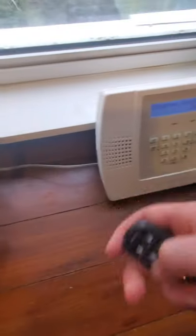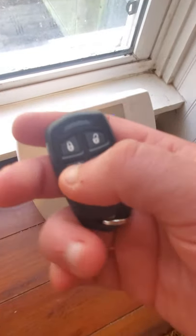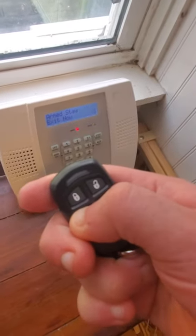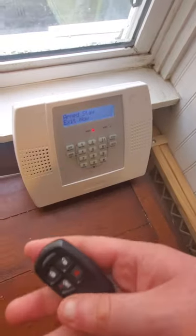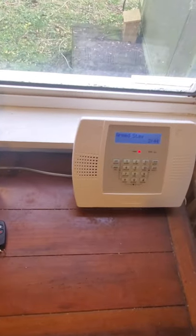We'll do one arming with the fob and one arming with the keypad. Let's go ahead and arm the system to stay. Armed. Stay. Exit now. I will come back when the delay has expired. Armed. Stay. The delay has expired — it is now time to trip the zone. We're going to start with living room driveway window.